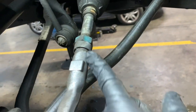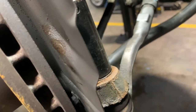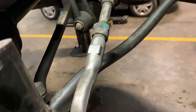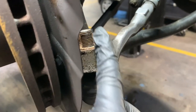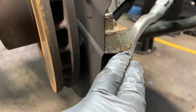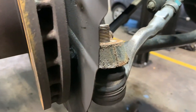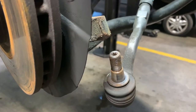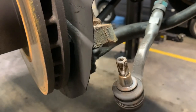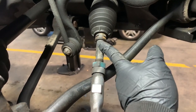We've got our nut loosened on the track rod end, cleaned the nut, and we've got a 24mm socket on there. Now the nut is off. You can use a ball joint splitter or give the side a smack with the hammer a couple of times - the track rod end will pop out. Three taps of the hammer and the track rod end has popped out.